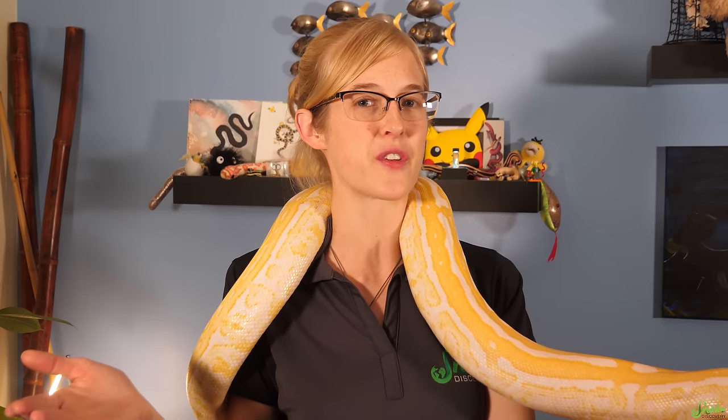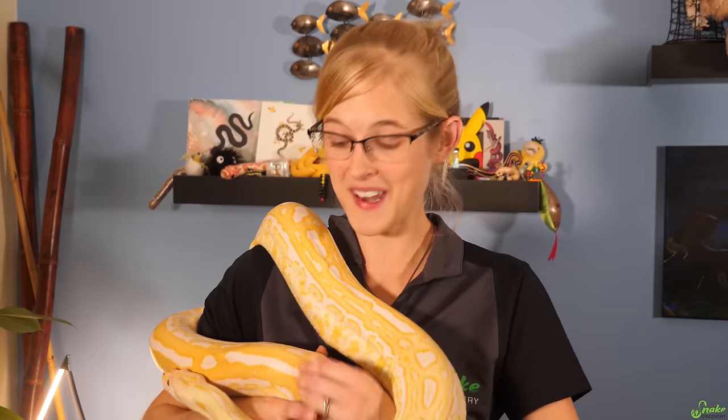If your rodents have some freezer burn on them, it's perfectly fine to still feed those rodents. Some snakes don't like the taste, but being freezer burnt just means they're starting to lose their nutritional value — it won't harm your snake.